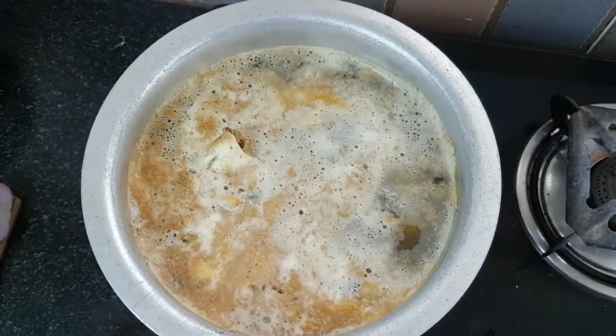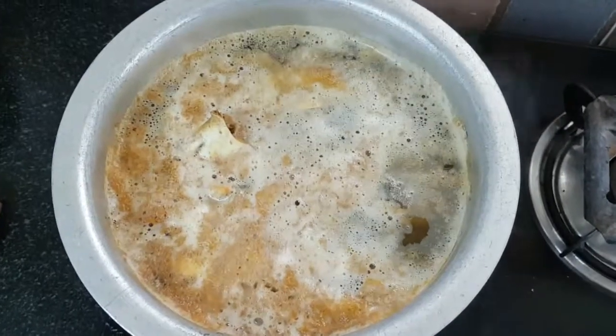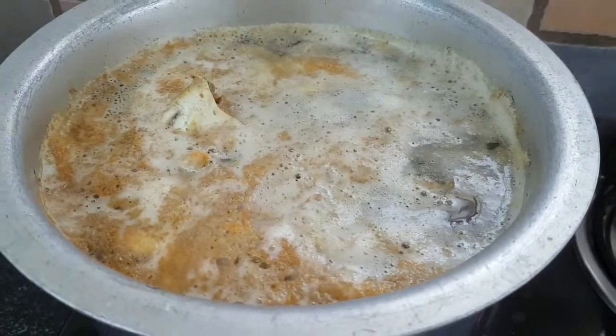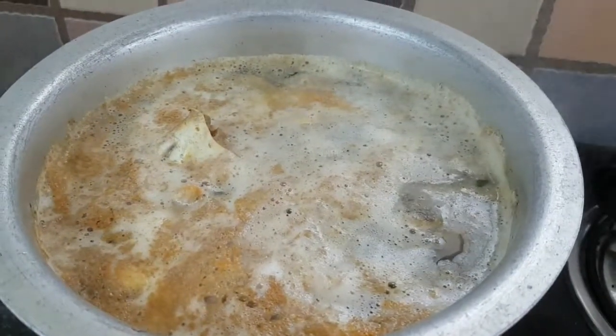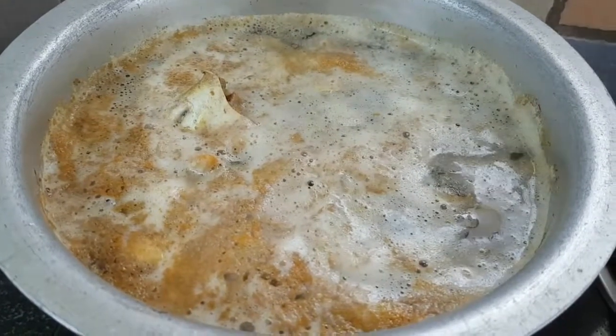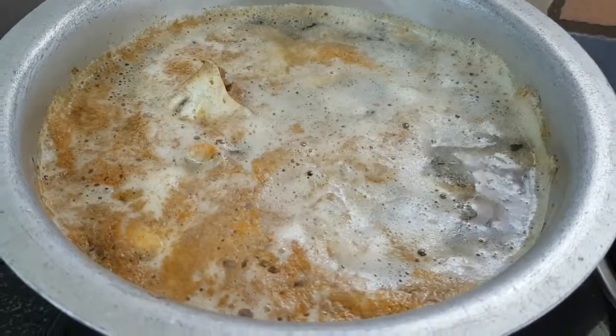Pour it in the oven and mix it. Now we have to break the soda in the oven and put a soda in the oven.